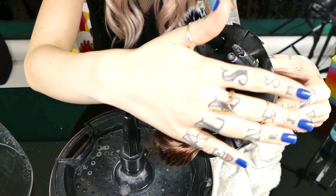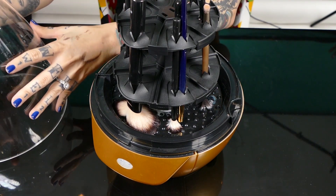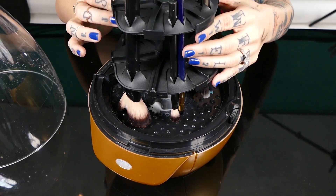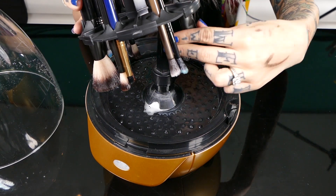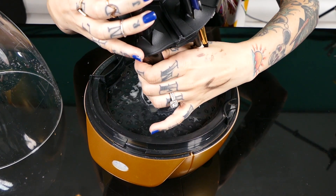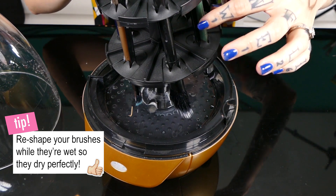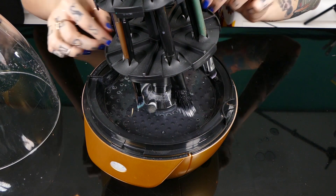Look at my clean brushes! The second cycle is finished. Your brushes will still be kind of wet, so I pull this off and go through one by one and squeeze out the excess water. Then you leave this on here kind of lopsided like so, and they hang dry in the perfect shape. They'll be nice and fluffy when they're dry.